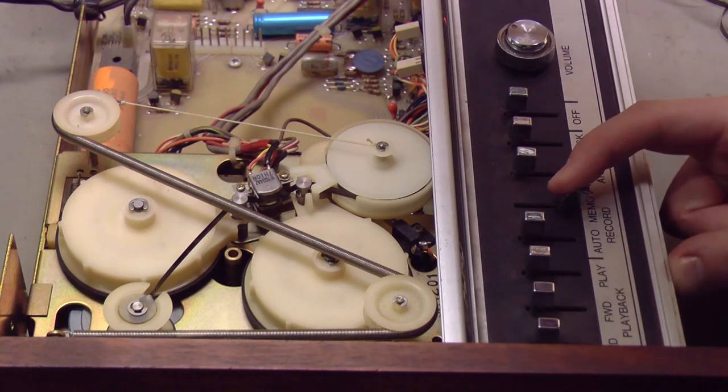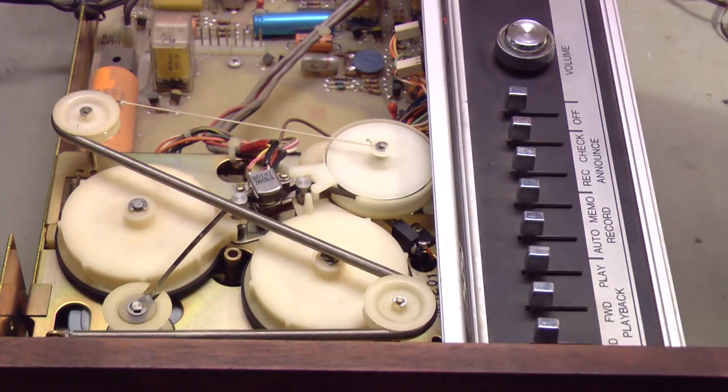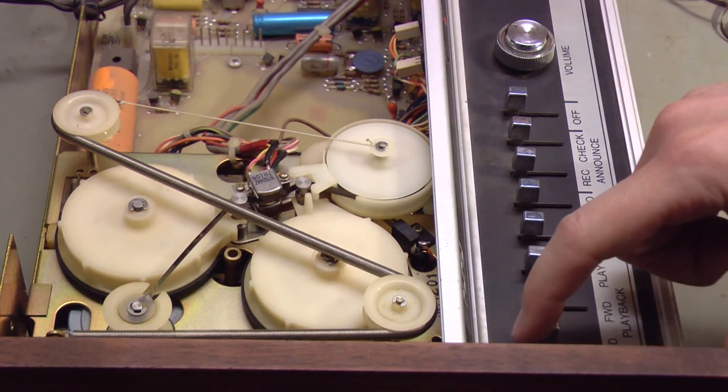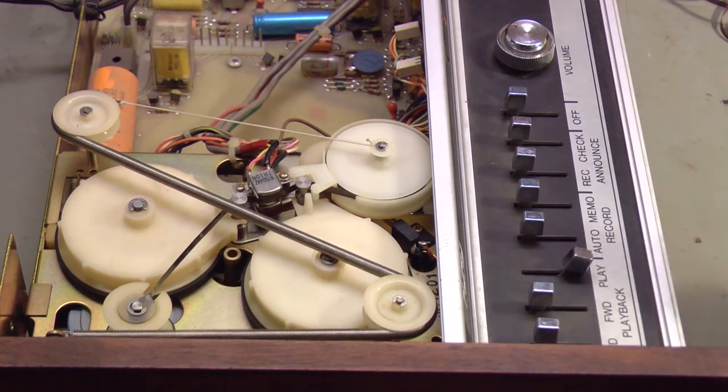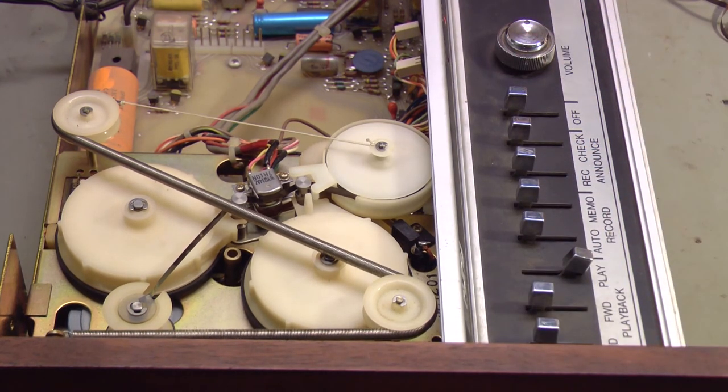The new tape is installed. Let's try it out using the memo record function. Hello, this is a test of a Kodafone 222. Testing 1, 2, 3. Hello, YouTube. Rewind. And play. Hello, this is a test of a Kodafone 222. Testing 1, 2, 3. Hello, YouTube. Not a lot better — more work to do.